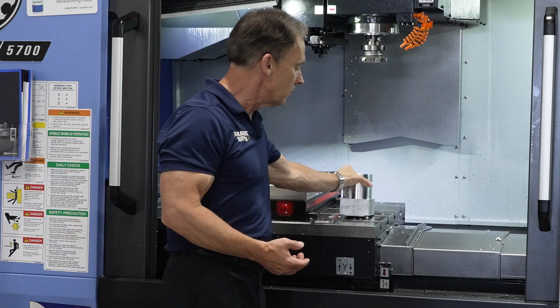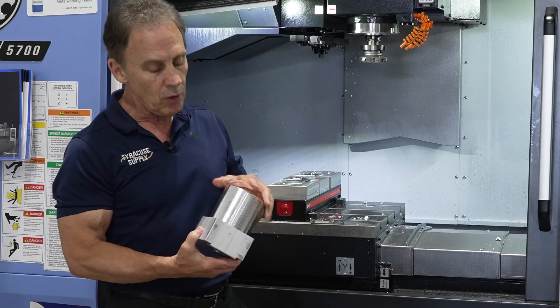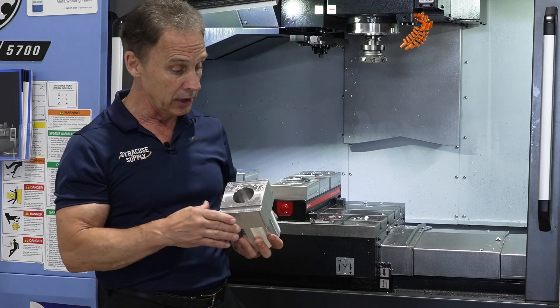The second part we're going to do will be this block of aluminum here, which we're actually whittling out to put it on to our next procedure, which will be actually making a Mandalorian helmet.